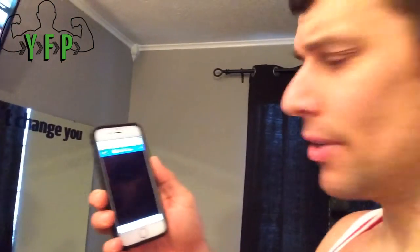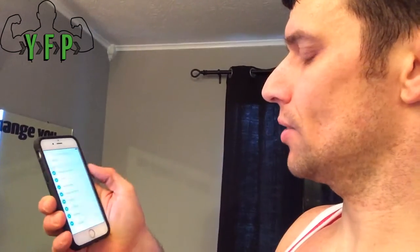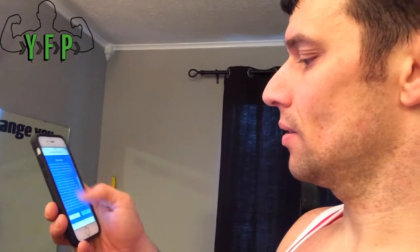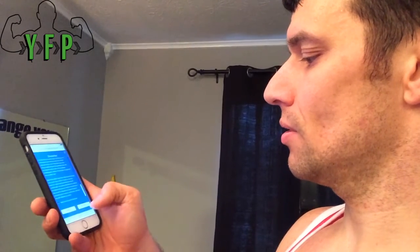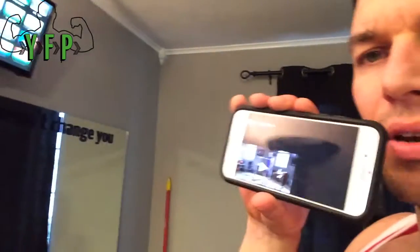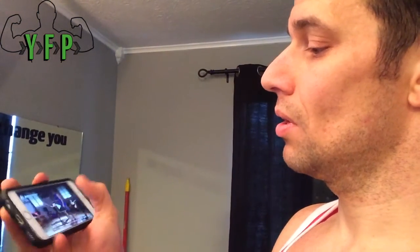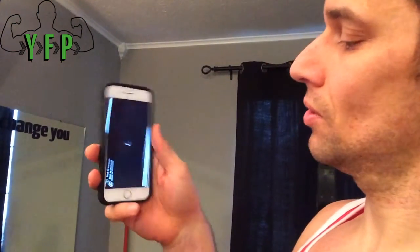So I'm going to pick a P90X3 workout here — I'm going to do Ab Ripper X3. So what's going to happen here is it's going to show a video, and I'm going to hit play on this, so it's going to start playing.